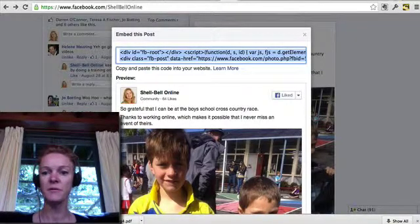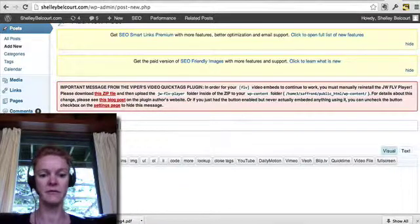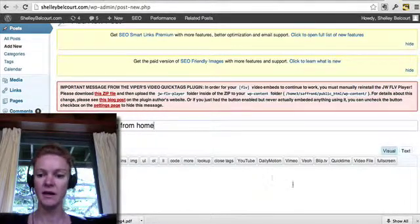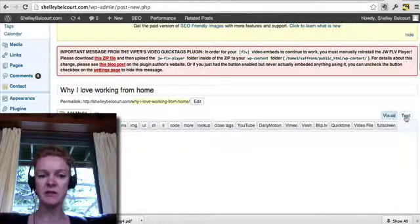Then you go to your dashboard on your blog. I'll create a post called 'Why I Love Working From Home.' Make sure that you've selected the HTML view, not the visual — this is the visual, but you don't want that. You want the HTML code.